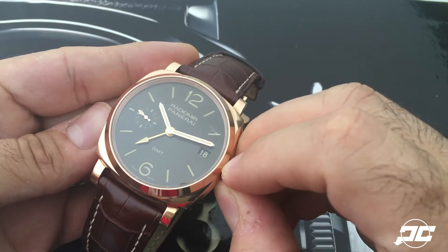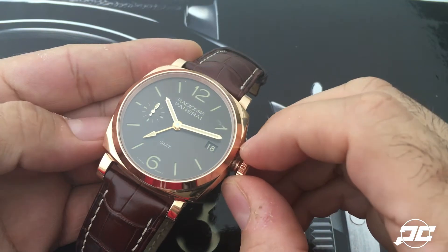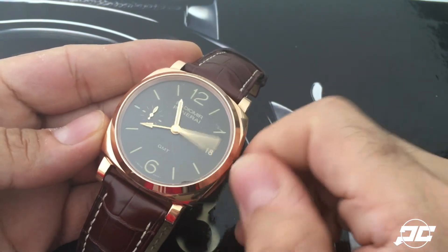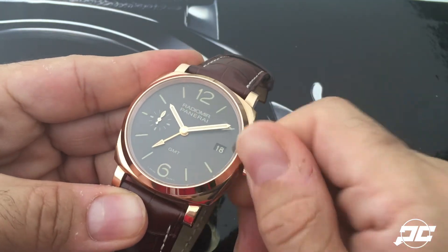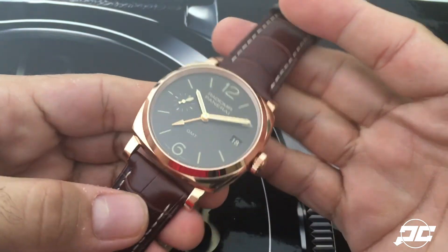Then if you pull the crown fully out, the sub-seconds stop — that's where you set the time, and both hands move in unison at that point. That's how you do it. Other than being a beautiful watch, this is what people would